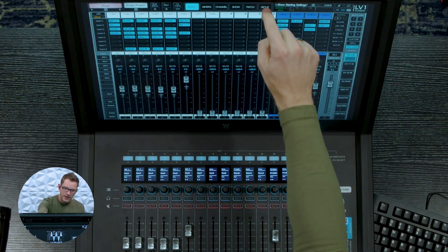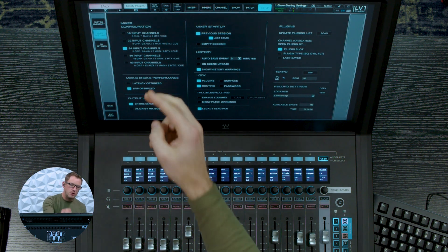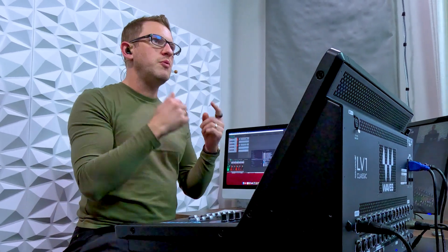Once you have installed the license and updated your console, you can go into Setup and in the mixer settings we now have 16 channels, 32 input channels, 64 channels, and then two new 80 input channel options for our LV-1 Classic mixer. There are two settings for 80 input channels because there are two different types available.